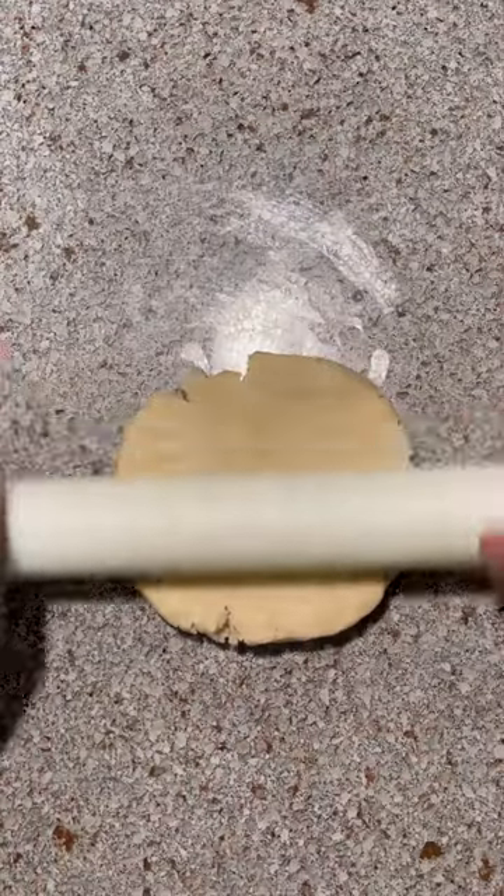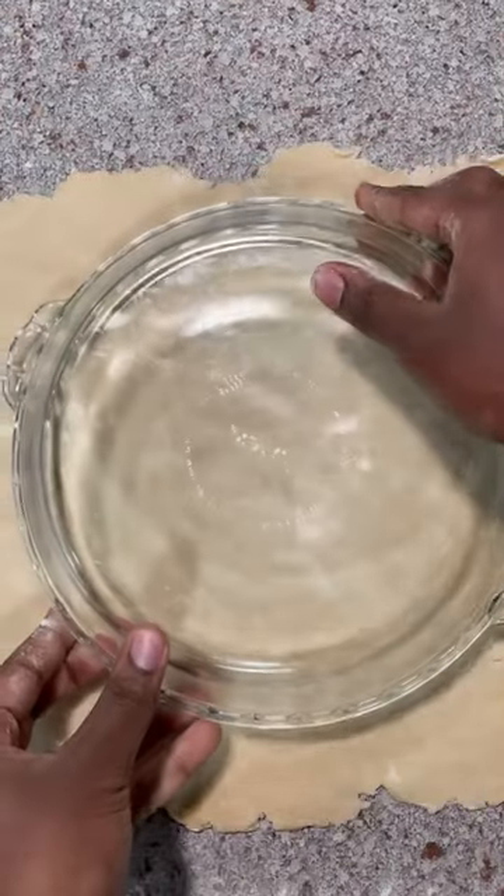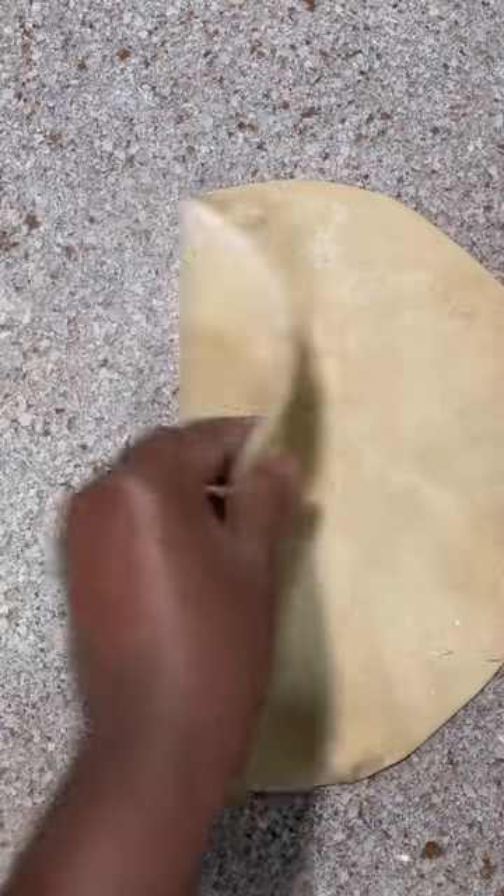On a floured surface, roll your dough out to an eighth of an inch. Try to keep the shape as circular as possible. Flip your pie dish on top of the dough and cut an inch around the circumference, then fold into a quarter.